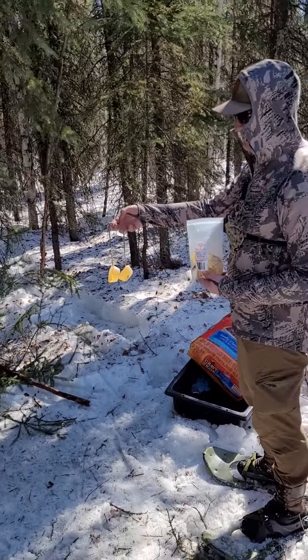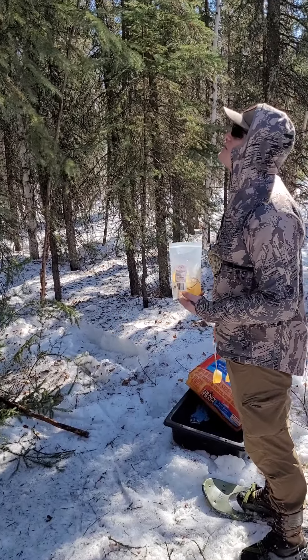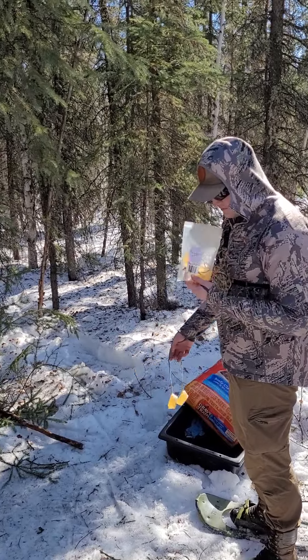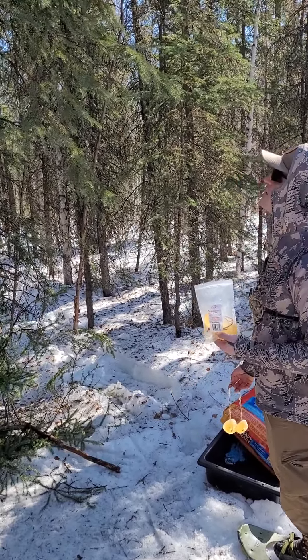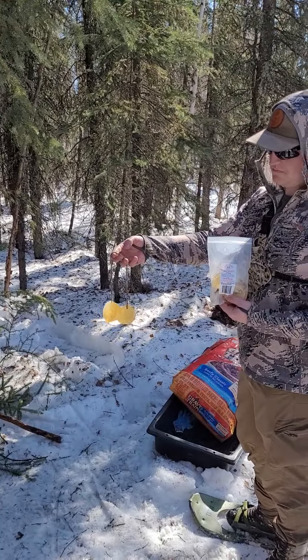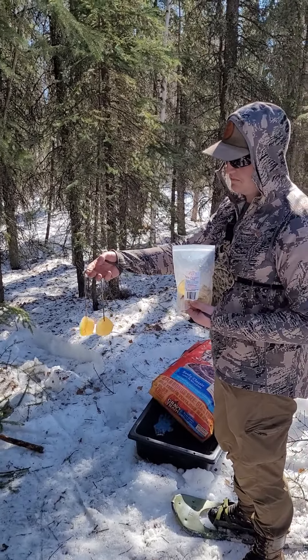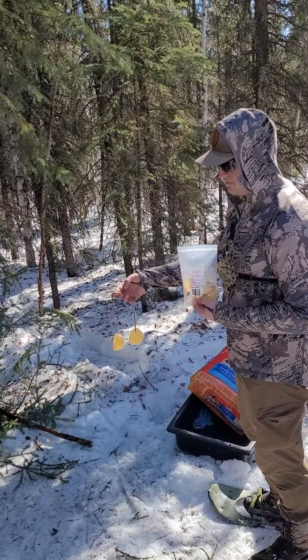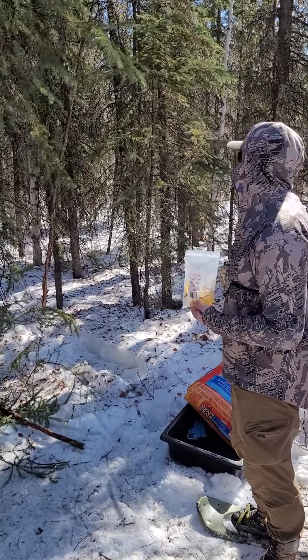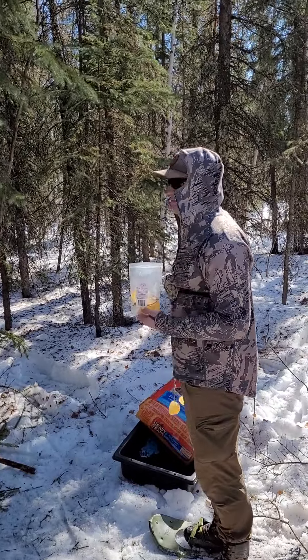The birds actually really love this stuff too. One of the top eaters of that yo-yo right there — I see a lot of little finches and gray jays come up and steal that stuff. Then they'll take the string, which is just yarn or twine, and put it into a nest. So if you're worried about cleanup, nature kind of cleans that one right up for you. It's really nice.